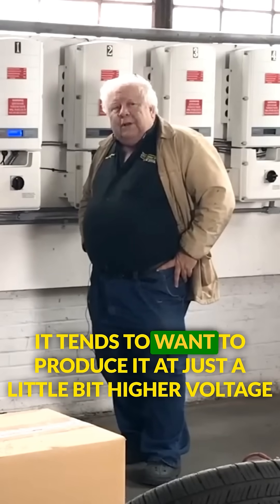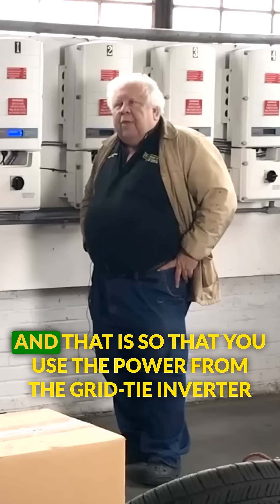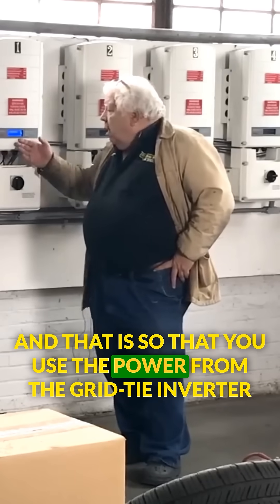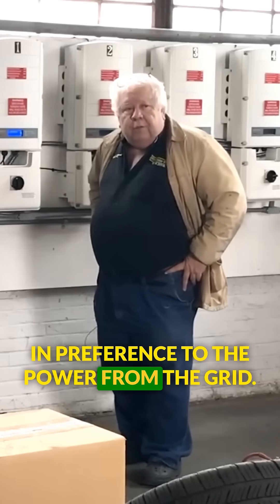It tends to want to produce it at just a little bit higher voltage, and that is so that you use the power from the inverter in preference to the power from the grid.